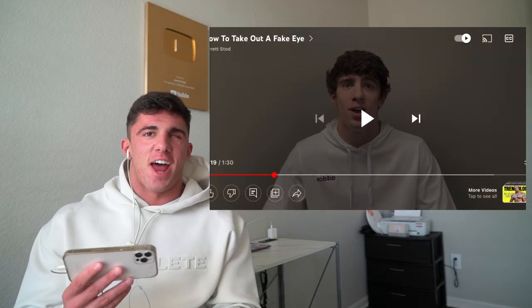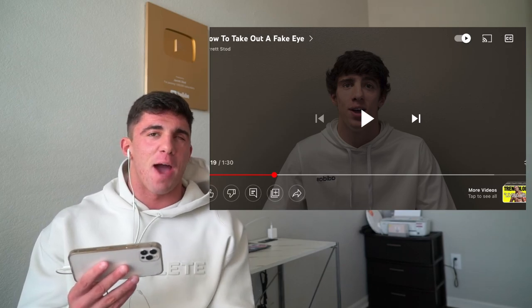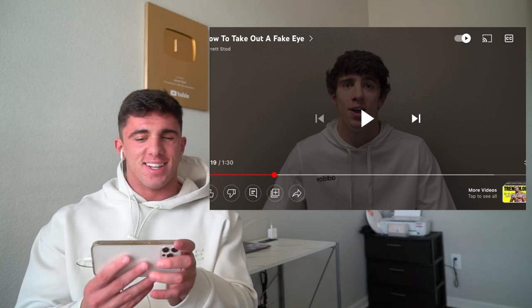Hey, my name is Jarrett and welcome to my first ever YouTube video. Today I'm going to show you how to take out a fake eye. I've had a fake eye for over 18 years, so I have a lot of experience taking my eye out. You can tell in my voice that I am so nervous and I don't know how to speak on camera very well. But let's just keep going.